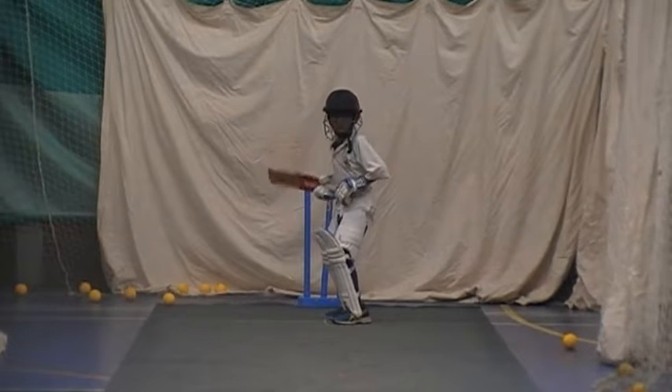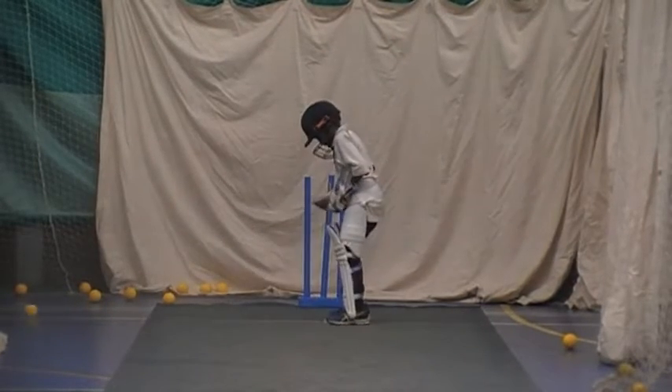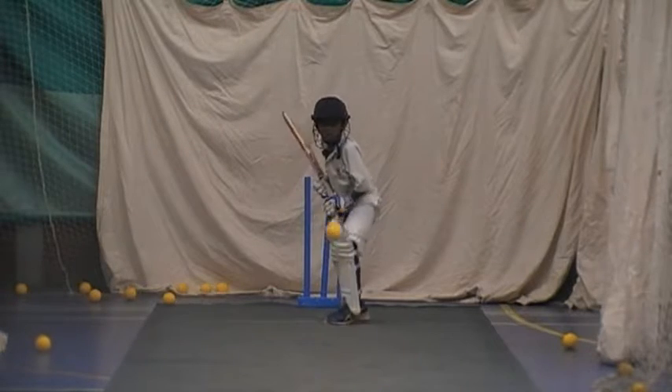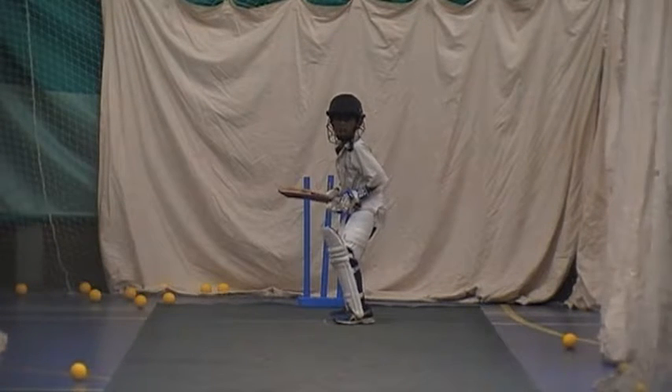Toes. High back lift, get that back lift high. Thomas, lean into it. Ready? Keep working, Kenda, that's it. Unlucky, and again.